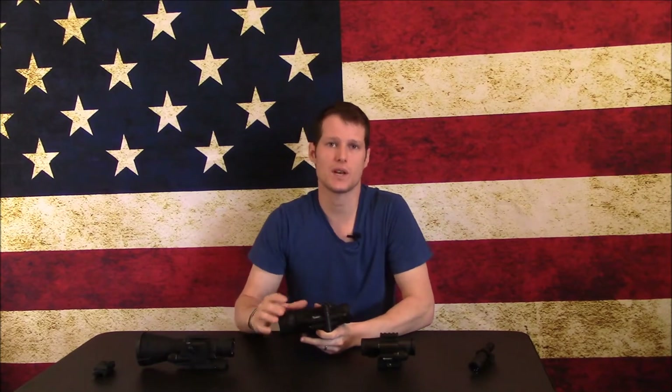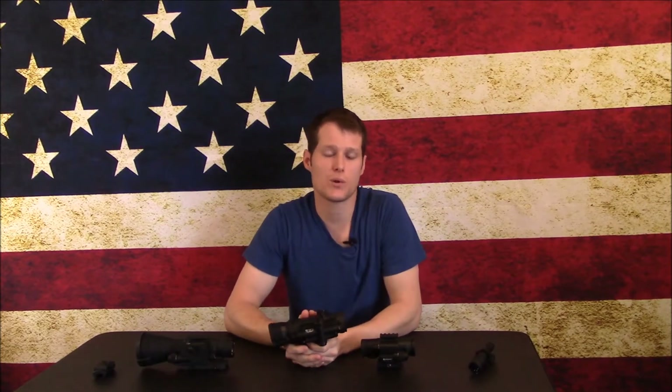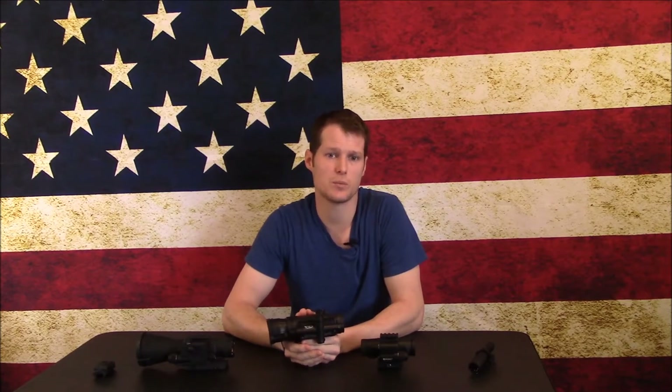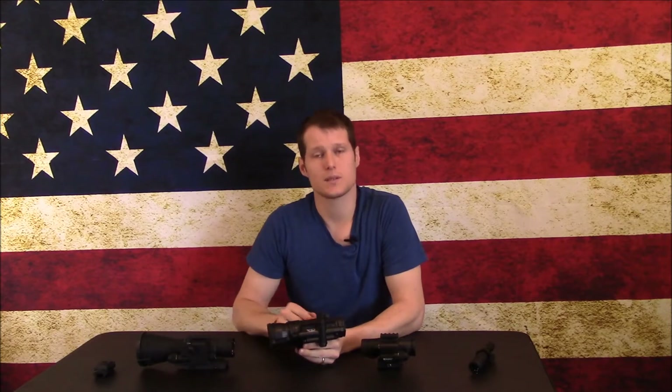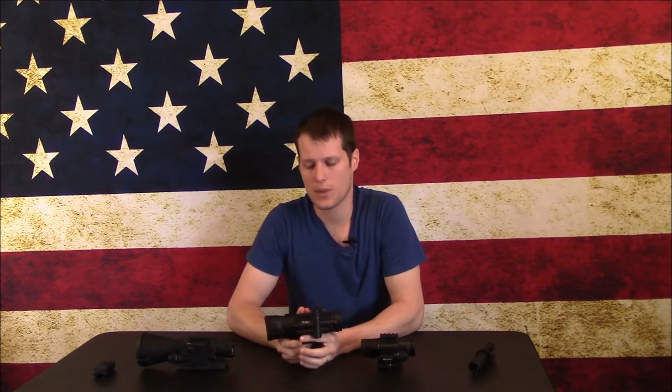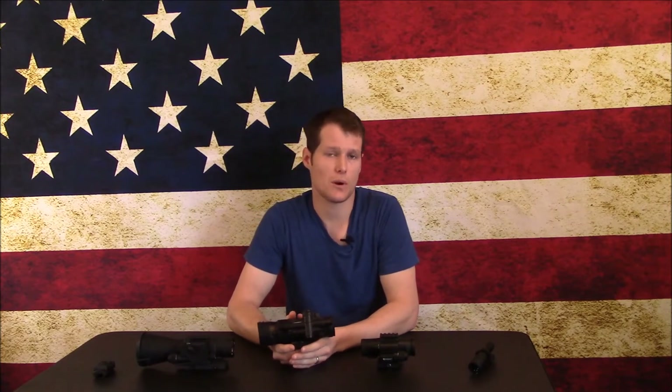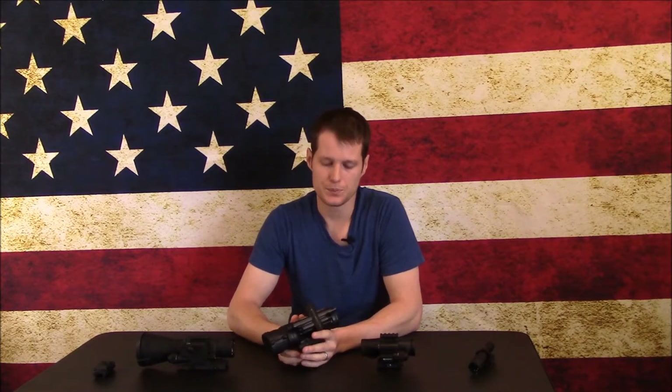If you need more range and magnification, the CO-MR or the COX is a great choice. This is the CO-MR. The COX is also made by Armasight and has very similar capabilities, but it uses a Catlin system so it's shorter and a shade lighter. It's a little more aesthetically appealing than the CO-MR, but most of us aren't really concerned about that. Like the others, it's collimated within one MOA, has a QD base, and can take multiple batteries — but once again, that's kind of where the similarities stop.